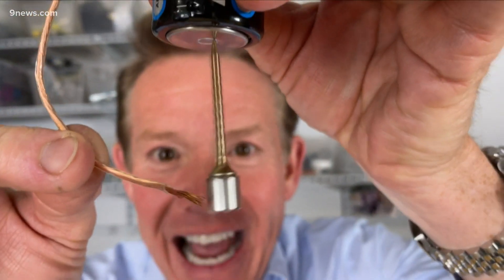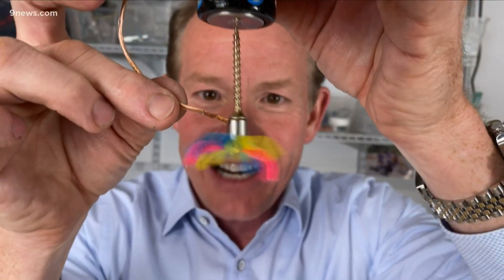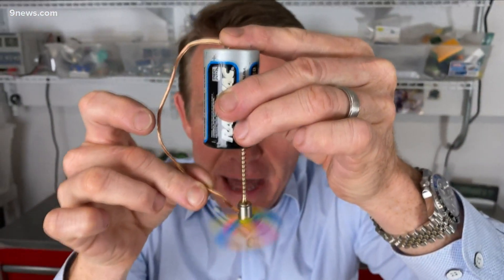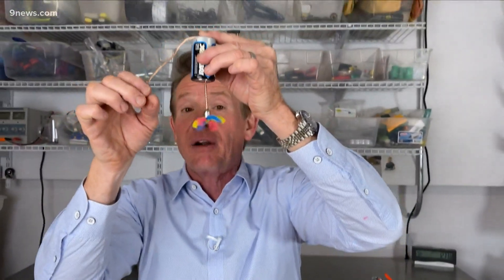Look at how fast it's going! Isn't that awesome? You can see it here — we'll hook this onto it, that makes it even better. And now this hooks like this. Look at that cool motor! Simple way to make something move — that motor — and to get your creative ideas flowing. I'm Steve Spangler and that's your Motorized Science Minute.